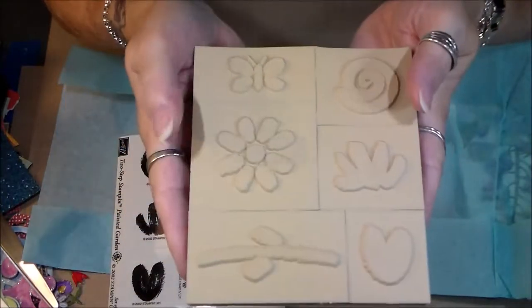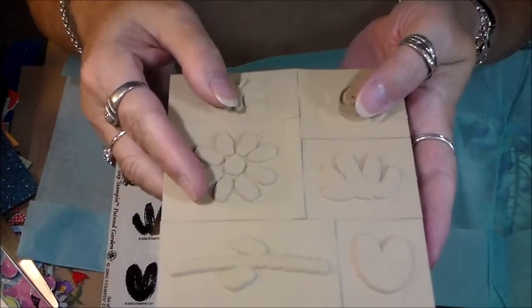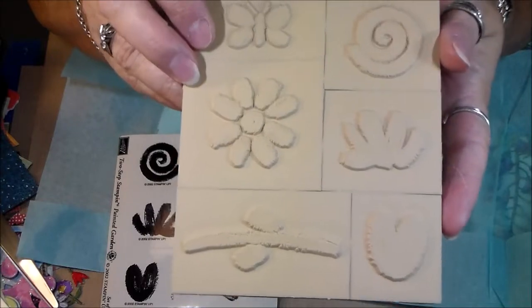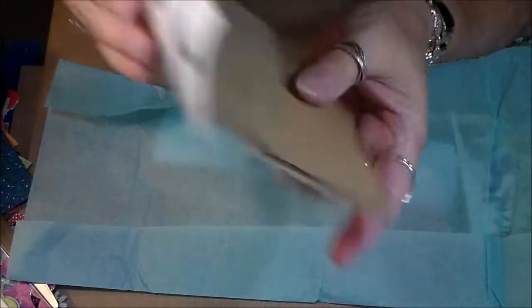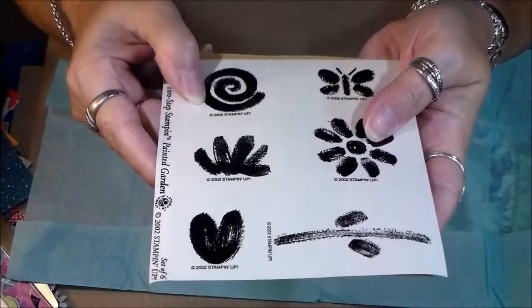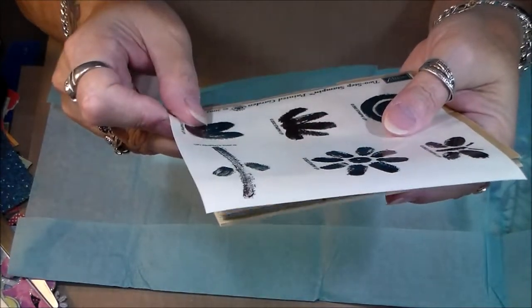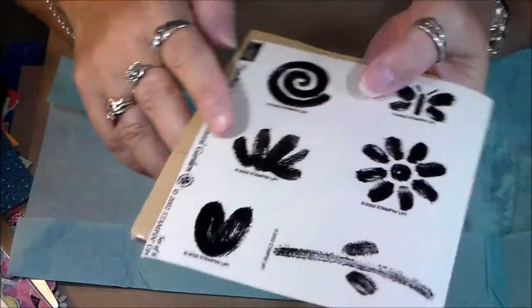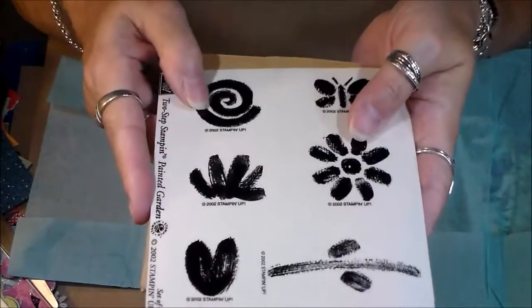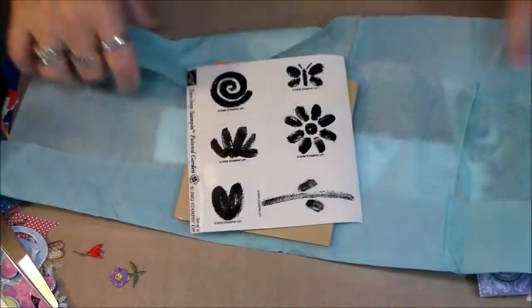These were supposed to be mounted onto wood, but I told Tonya it's okay, don't send me the blocks — it was heavy to mail and I don't like to stamp with them mounted on blocks anyway. I'll use them just like this and put the stickers on the back to identify them. Tonya says it's kind of an older one, so I'm not sure if Stampin' Up still has them. It's called 'Painted Garden' and it's two-step stamping — you stamp a color and then stamp again to make it into two steps. You can look it up online.